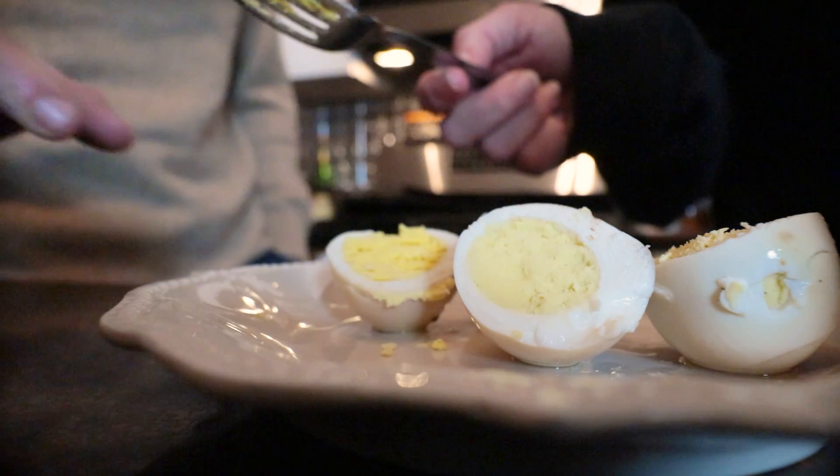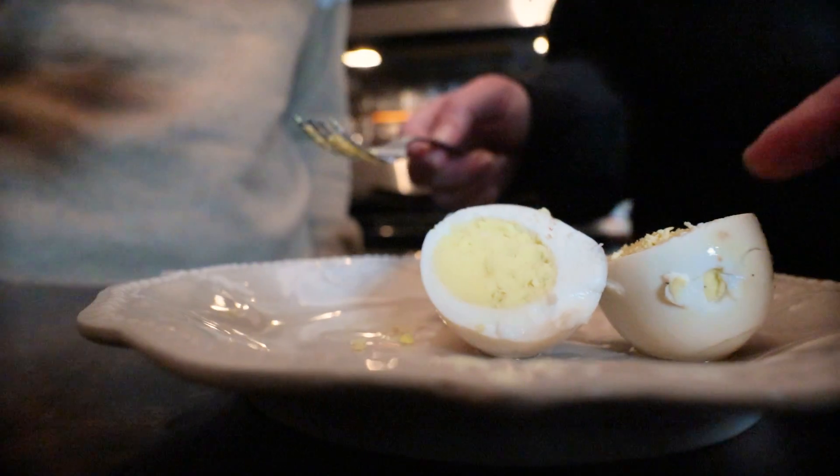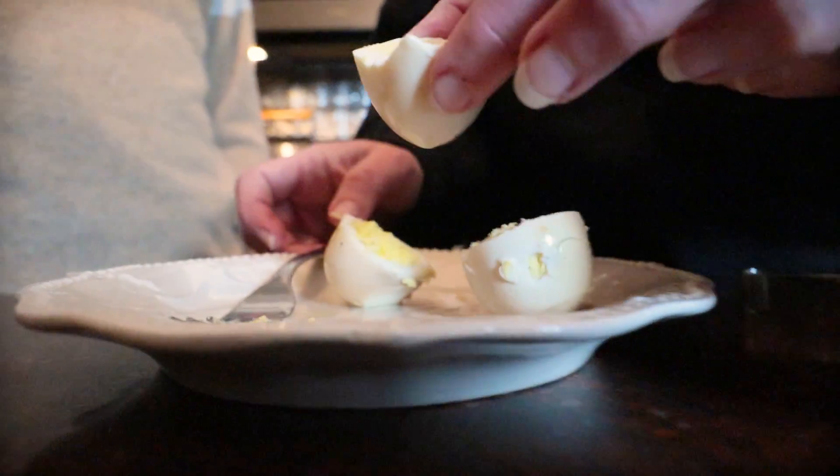I'm gonna let you try first. Let's try it. Good job. Guys, it's really not overpoweringly vinegary. It almost has an oddly sweet flavor. Do you get that? Interesting.